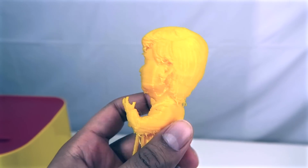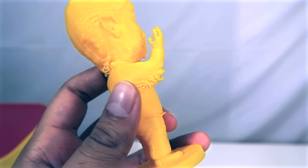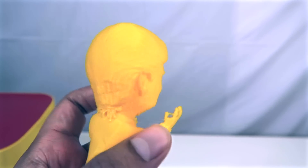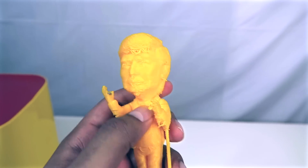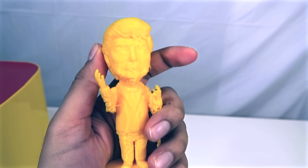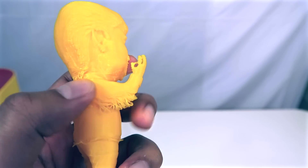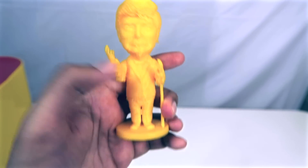That pretty much concludes that. Obviously you can tell there are a lot of imperfections. I did have it on the fast speed because I didn't want to wait four hours — it ended up taking three hours at the faster pace. I can tell right away that there is a lot of structure to this and it is not flimsy at all. I plan on doing a stress test with it. You can see the details on this — it actually did a pretty good job, and I think I can chisel out some of the imperfections.